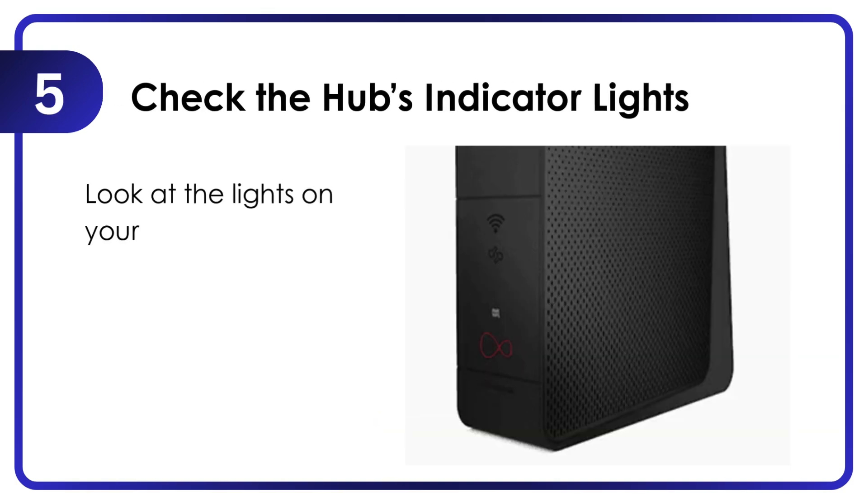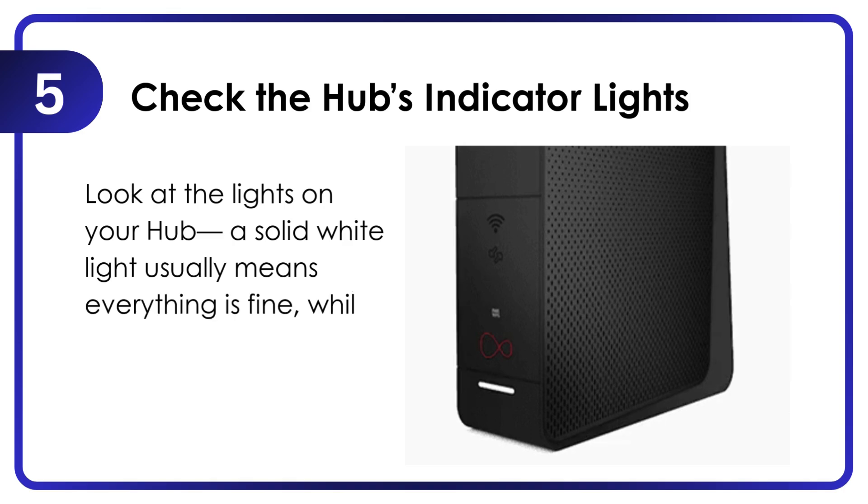Check the hub's indicator lights. Look at the lights on your hub — a solid white light usually means everything is fine, while flashing or red lights indicate a fault.